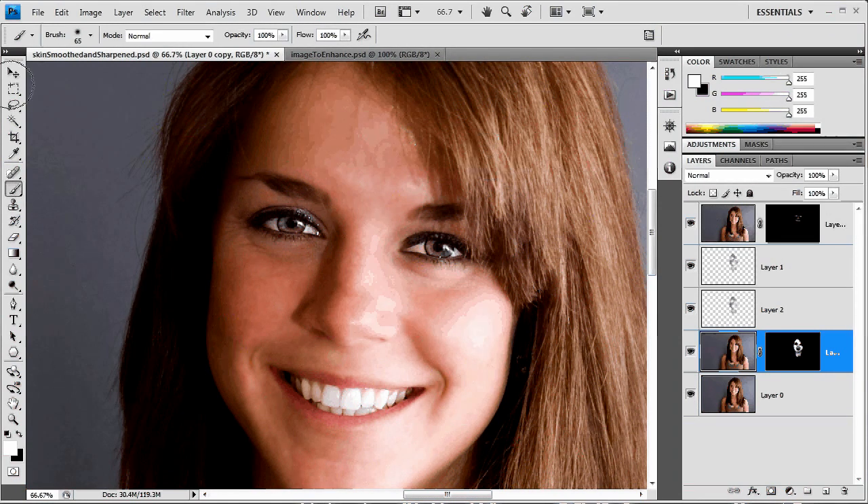Hello and welcome to this video tutorial brought to you by tutvid.com. Today we're going to take a look at removing minor skin blemishes, and we're mainly going to be focusing on softening skin and selective sharpening in particular with people.